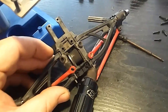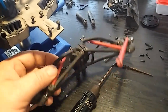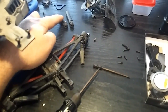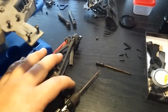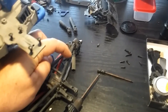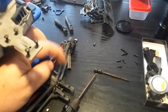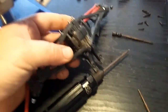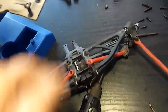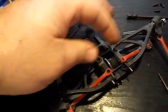Now with the drive shaft ends removed — and I'm not surprised they were really hard to come off due to all the sand — before putting it back together I have to get all the grit off the drive shafts and make sure they slide freely. At this point there's just one more screw at the top right here, and once you take that off the whole thing will just separate and you'll be able to get to your pinion and spur gear.